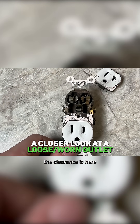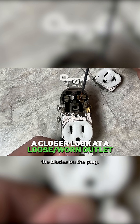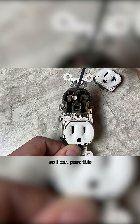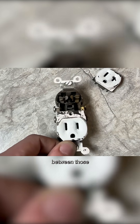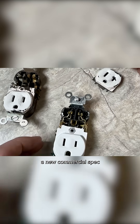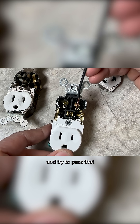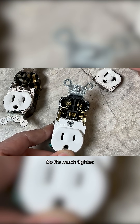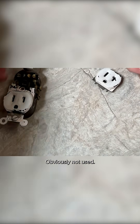What happened is the clearances here that would hold the blades on a plug have really opened up, so I can pass this wire between those. Now if I were to take a new commercial spec and try to pass that same wire, it ain't happening — it's much tighter. This is brand new, obviously not used.